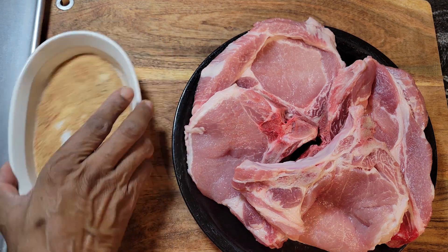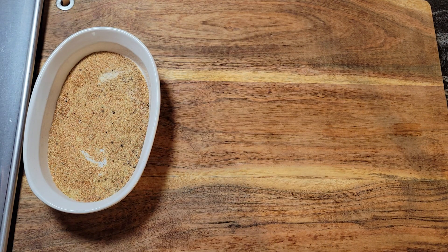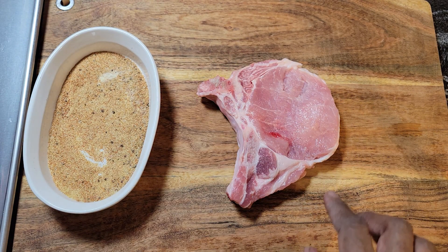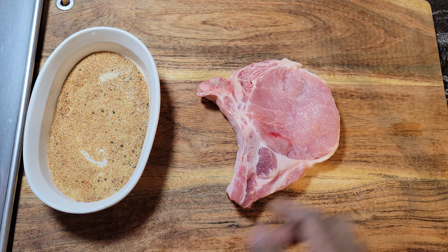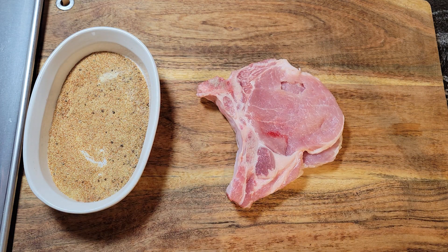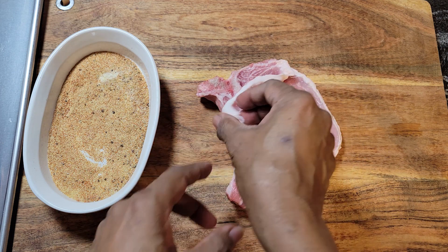Now what we're going to do — let me show you how I'm going to season them. These are pretty thick pork chops, so when I bought them at the store I had the butcher put a slice in them. You can see they're opened up like that, and that's where we're going to put the stuffing. I did that with all four pork chops.